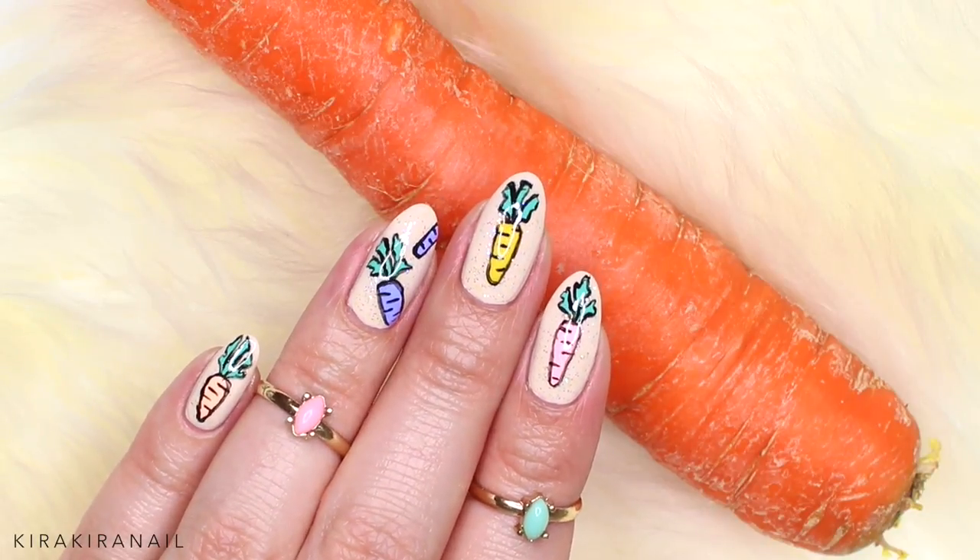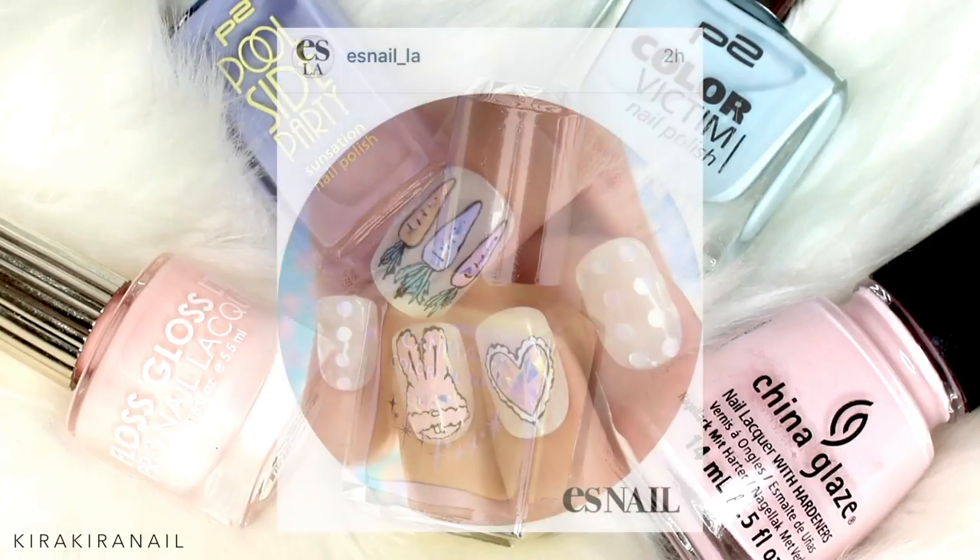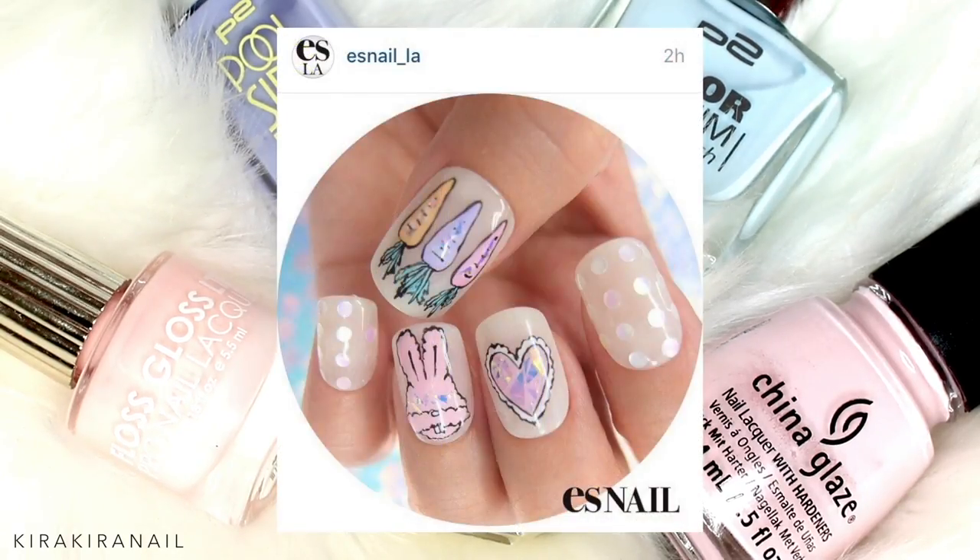Hi and welcome to another Easter nail art tutorial. I saw this cute Easter design on ES Nail La's Instagram channel last year, and today's design is very much inspired by it.